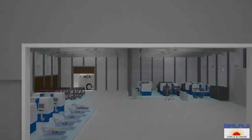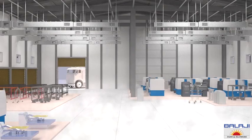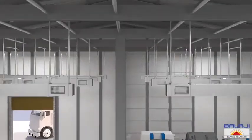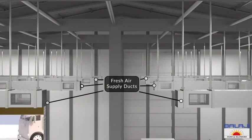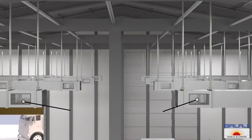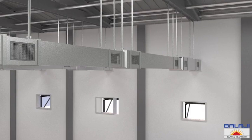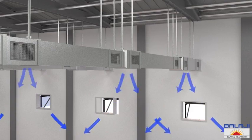Now let's enter the production unit to understand how these two equipments work together to provide complete ventilation. Without proper air circulation, the air inside the manufacturing building becomes hot, humid, and stale. These are the fresh air supply ducts with air distribution grills connected to the outlet of the air washer unit, to supply fresh, clean, cool breathing air inside the production unit.